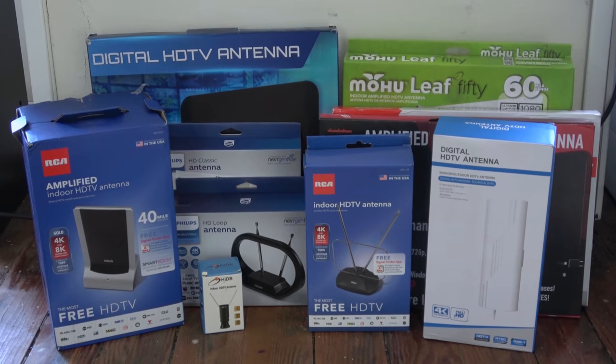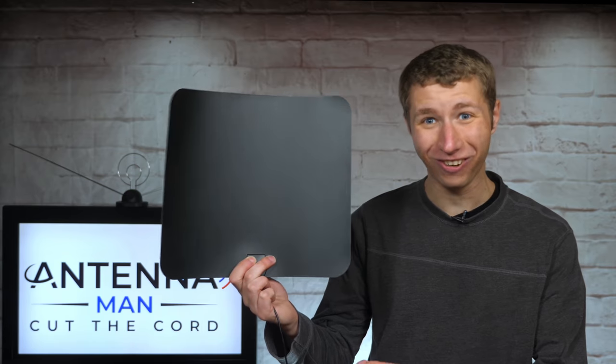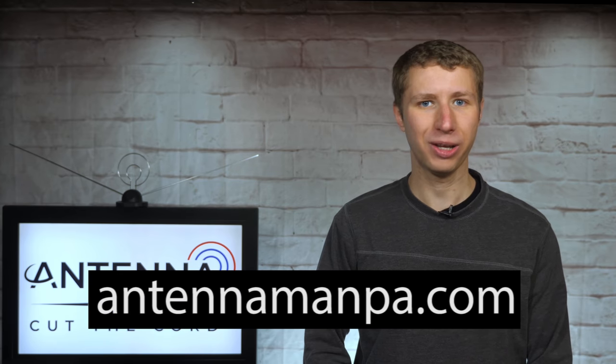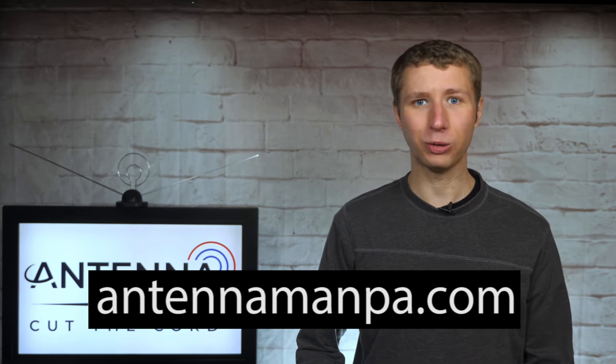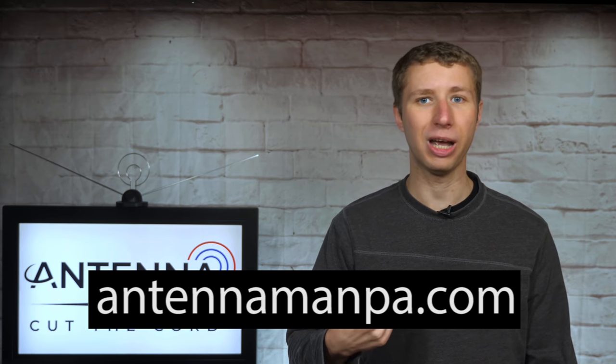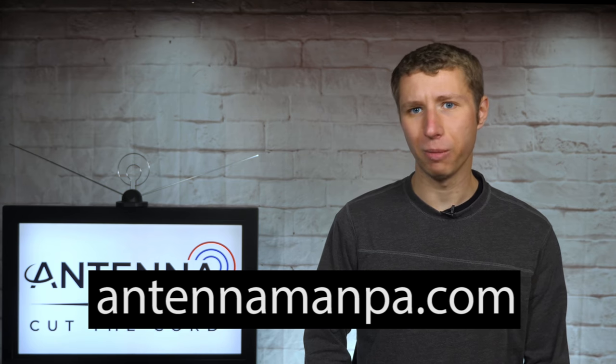I'll be releasing other indoor antenna reviews in the future, so be sure to stay tuned to my YouTube channel. I was truly amazed at how well and how poor some performed — there was one antenna that performed worse than this one. If you don't want to wait for the videos or would rather just set up an outdoor antenna first, feel free to sign up for an antenna recommendation from me on my website at antennamanpa.com. I'll eliminate all the guesswork and give you information on the best antenna for your location based on my experience testing over 100 antenna models and actually installing them in 4 TV markets.